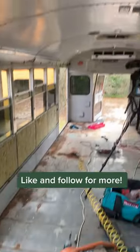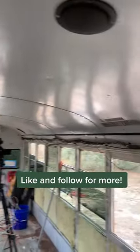And just like that, all the side panels are out of the bus. Be sure to like and follow if you want to see what the bus looks like without any ceiling panels.